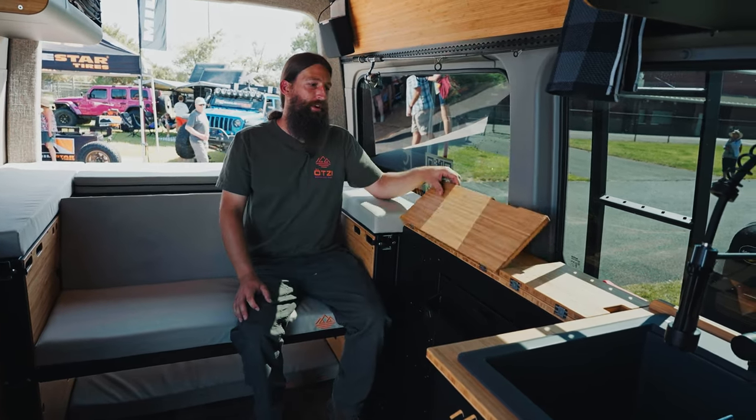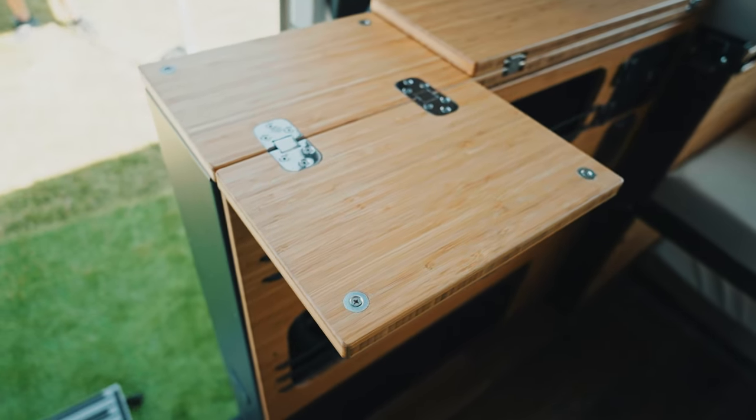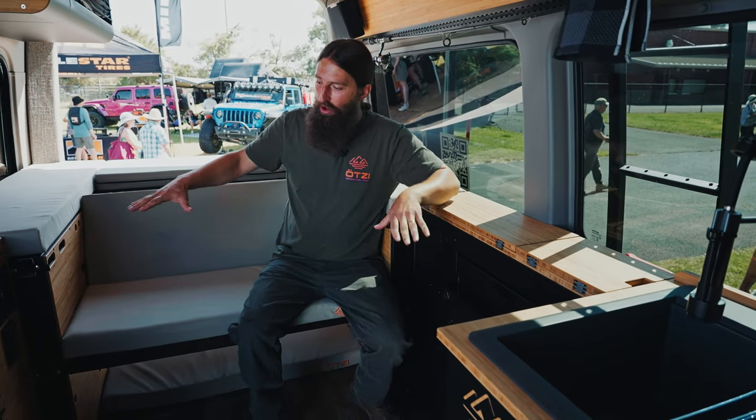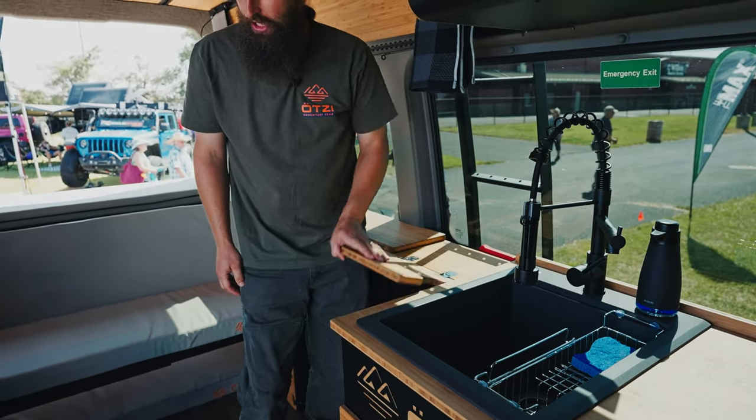We have our flip-over countertops. We integrate flush-mounted magnets so that when they're closed up and you're going down the trail, they don't rattle. You can have a three-panel bed set up here with a bench in front of it — you'd be moved forward. We split the countertops so that you don't lose your table space.